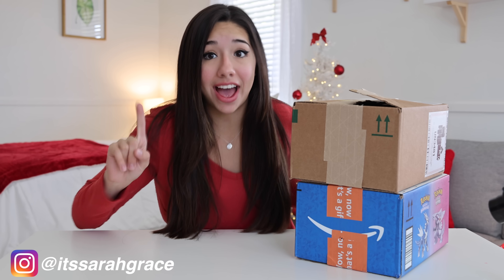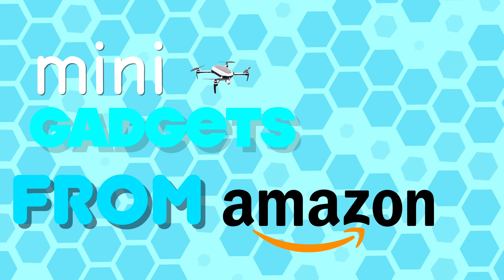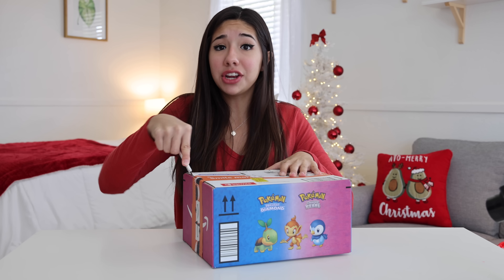Hey guys! Today we are going to be unboxing some mini gadgets from Amazon that actually work. I swear people come up with some really crazy mini gadgets that you're like, there's no way that works, but they do.